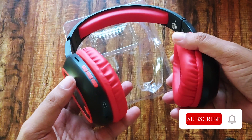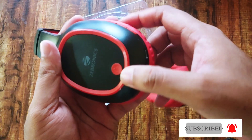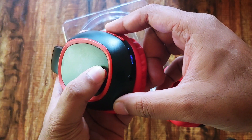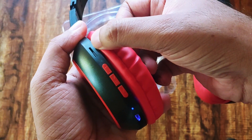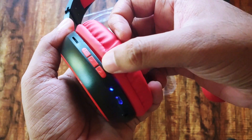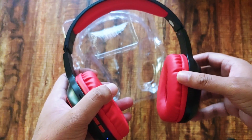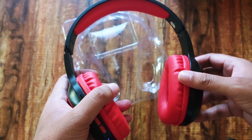Let me give you a quick overview of the controls. There's a power button on one side — if you hold it for two or three seconds the headphones start in Bluetooth mode. On the other side there's a micro SD card slot, volume controls, a charging port, and an aux-in port.